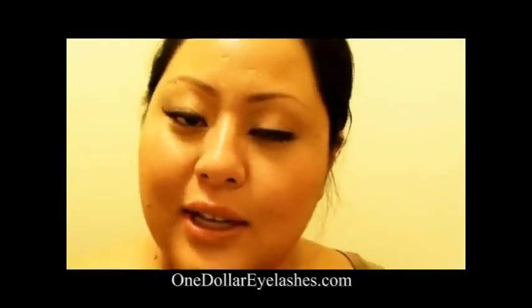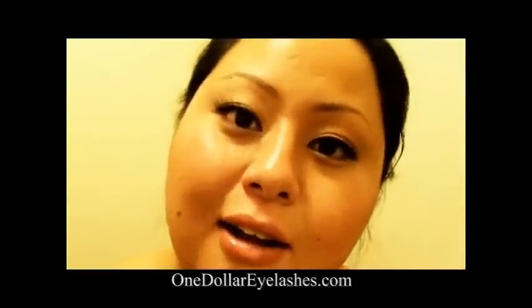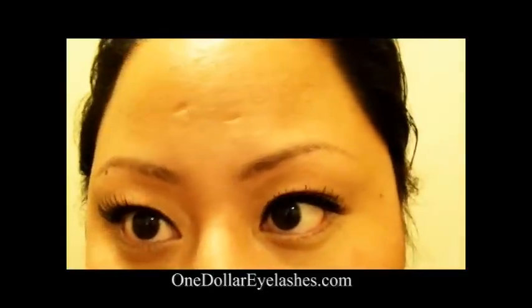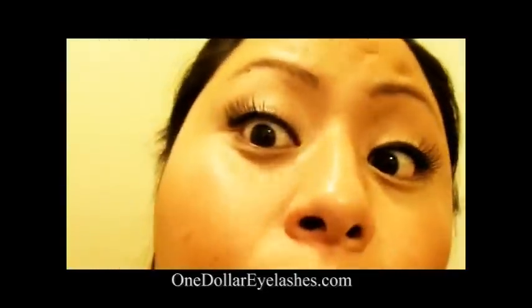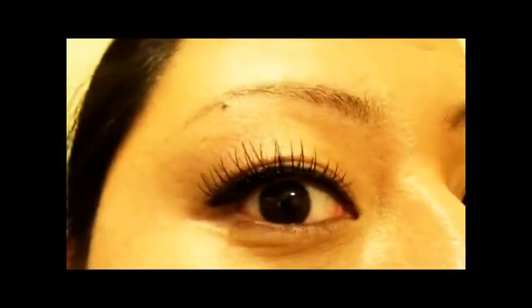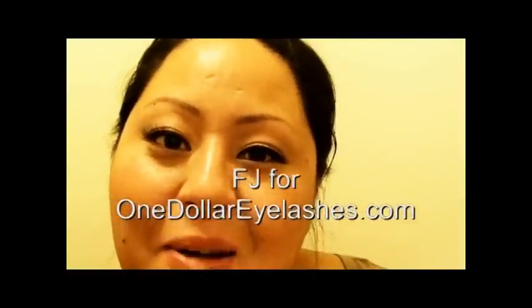So this is the final look from $1eyelashes.com — lashes in C4 using the non-allergenic waterproof glue that dries clear from their website. I hope I was able to show you how to apply false eyelashes in a way that you would understand. If you have any questions regarding troubleshooting or anything like that, feel free to post them in the comments. Also contact me on my blog which is www.flowerjump.com. Thanks!